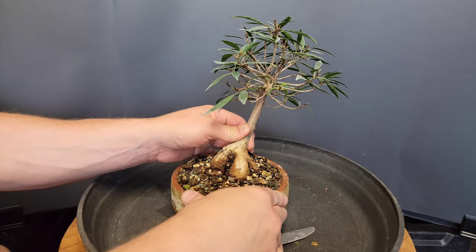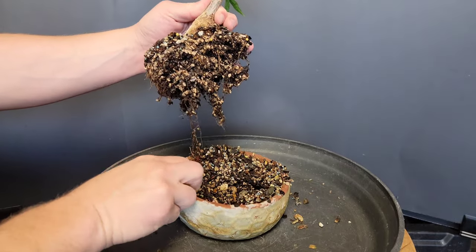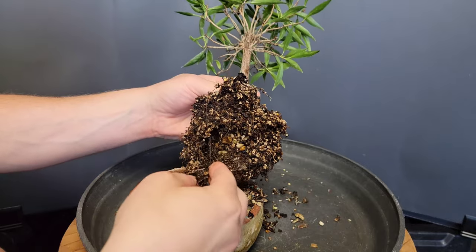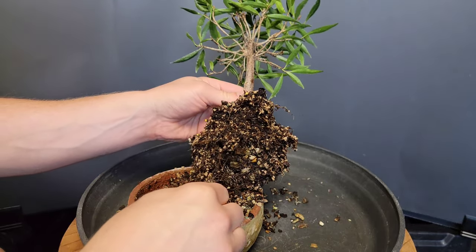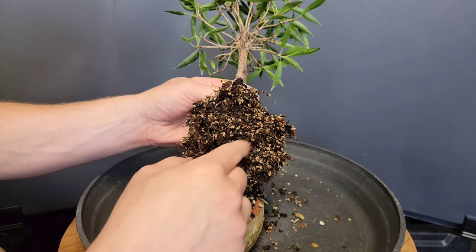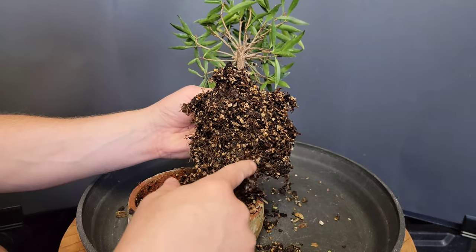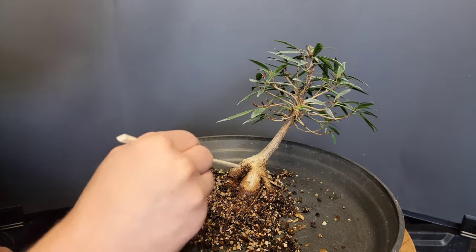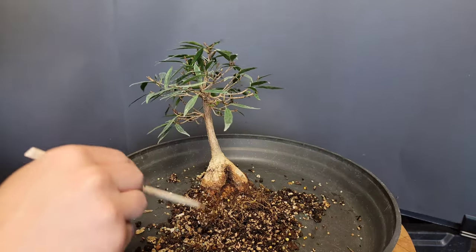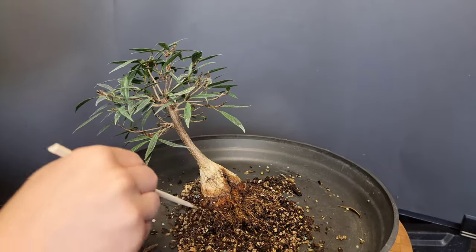I pulled it out to see how the roots look — not great. I think I used too much organics. I went through a phase where I thought organic matter is good for plants, so I put more of it in my bonsai soil. It went wrong in almost every case, so I've since abandoned that phase.